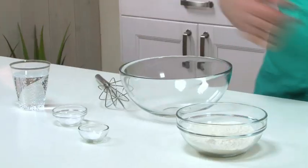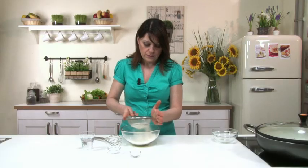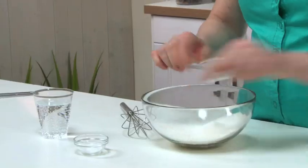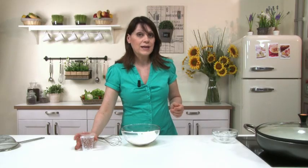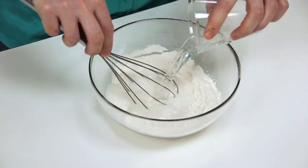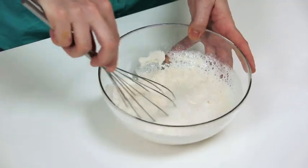Now prepare the batter for frying the stuffed zucchini flowers. Sift the flour into a bowl, add the baking soda, the salt, and finally the sparkling water. Stir well to avoid any lumps. Then cover with cling film and place in the fridge.